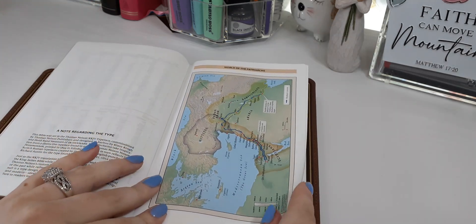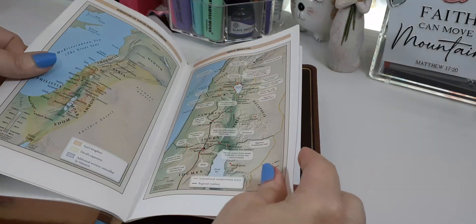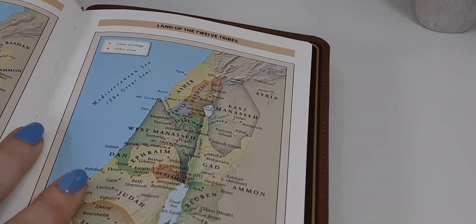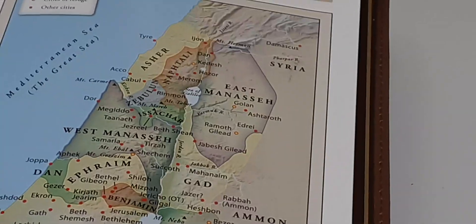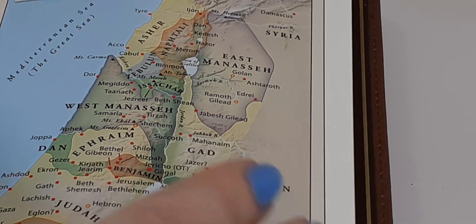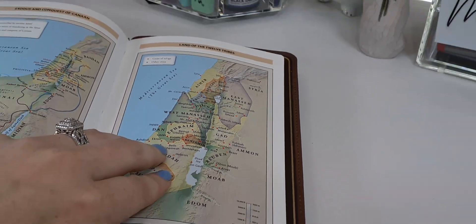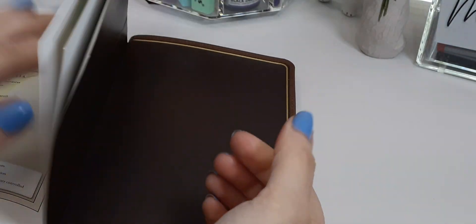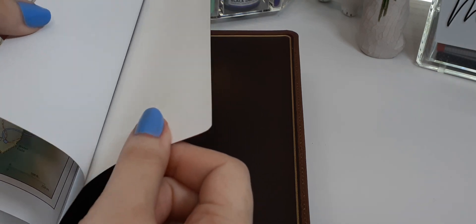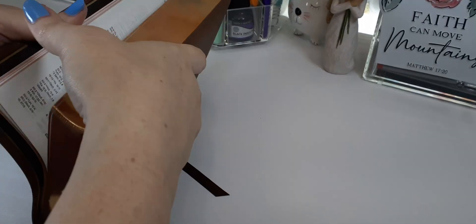There are beautiful maps — Thomas Nelson's maps are printed very clearly, and you can read every single name, even the tiny ones. We get a couple of maps and that's it. Do not rip the edge line page at the back. That's what the brand new Bible looks like.